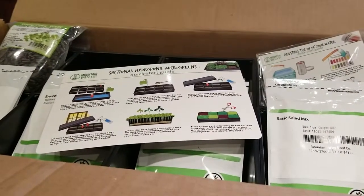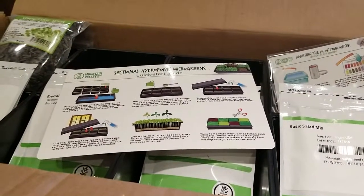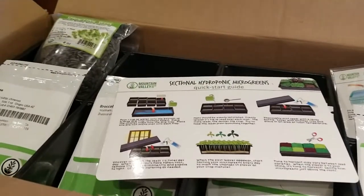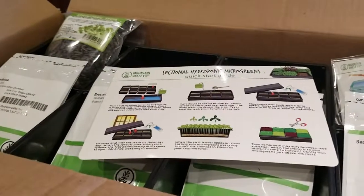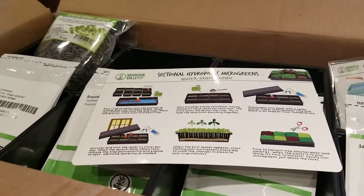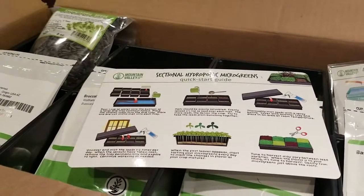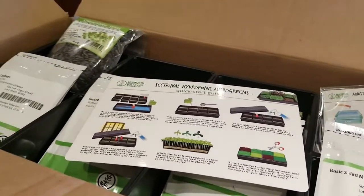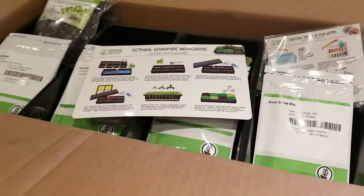Hey guys, it's Carrie Lynn here for SheSaved.com and I'm excited to share that we've partnered with the folks from trueleafmarket.com, which is an online source for garden and growing needs, to share some of their online products — specifically today the sectional hydroponic microgreens starter kit. If you've thought about growing your own microgreens, this is something you're going to want to check out, because this hydroponic kit actually allows you to grow smaller quantities and crops right in your own kitchen.